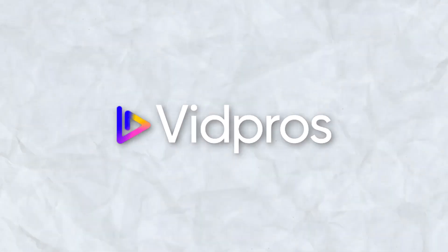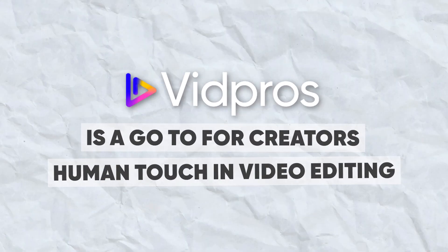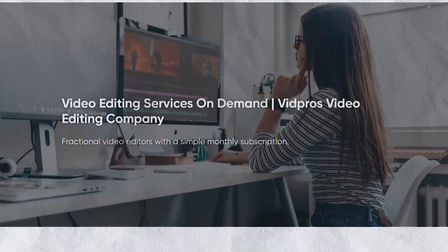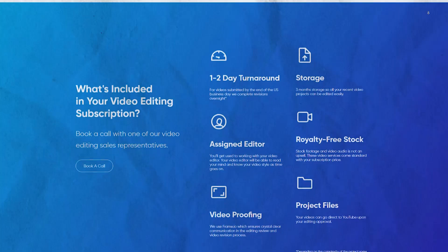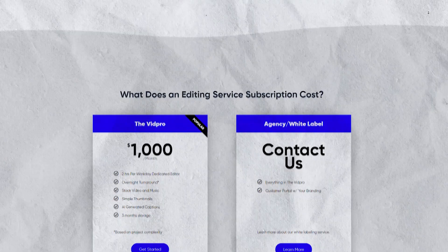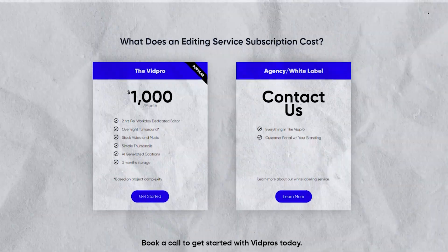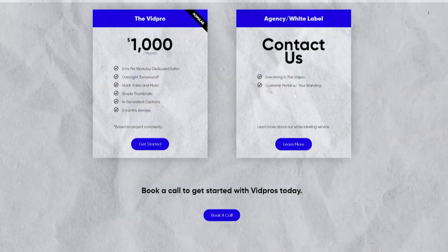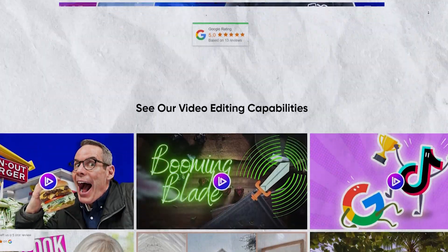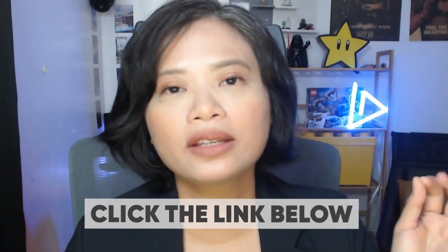As promised, I have another alternative that's not necessarily an AI tool, but it's an on-demand video editing service called Vipros. Vipros is the go-to for creators seeking a human touch in video editing, offering professional expertise beyond what AI tools can provide. The fractional video editing service ensures personal attention to each project, with skilled editors adept in storytelling and visual dynamics. The service operates on a flat monthly fee of $1,000 per month, adding transparency and predictability to your budget. Ideal for a range of content from YouTube videos to complex projects, Vipros blends flexibility with professional quality.